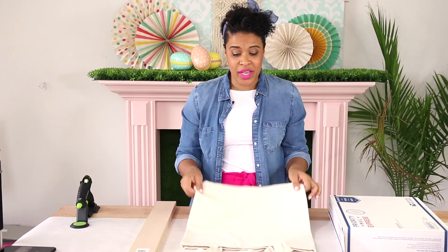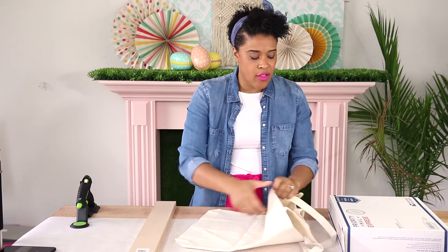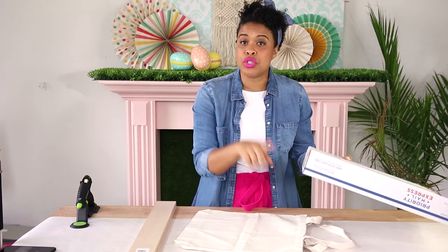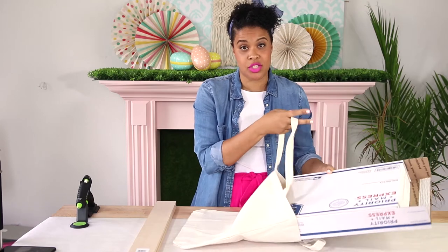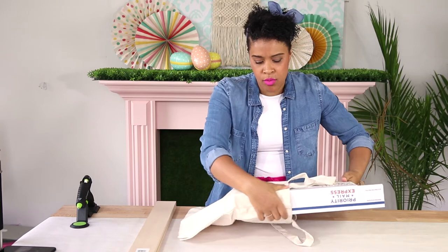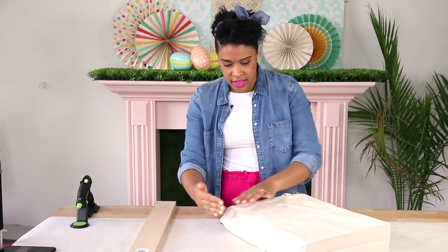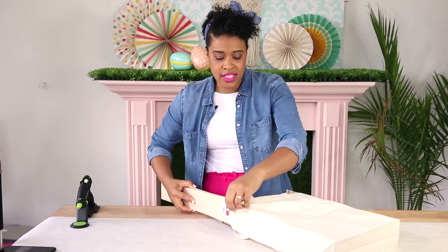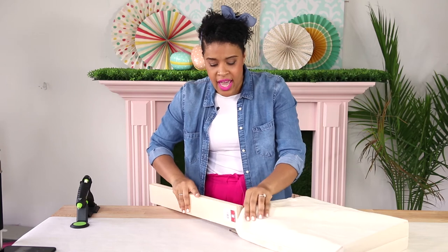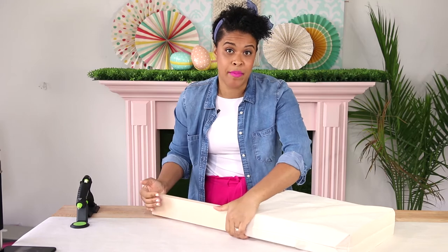The first thing you're going to want to do is grab your tote bag and give it a little bit of shape before you start painting. I use a shipping box — use ones you already have around — and slide it into your tote bag to give it shape. Then to fill in the sides I'm using just a couple planks of wood. Get creative and use whatever you have in your house to fill up the tote bag so it has some structure, which makes it easier to paint.